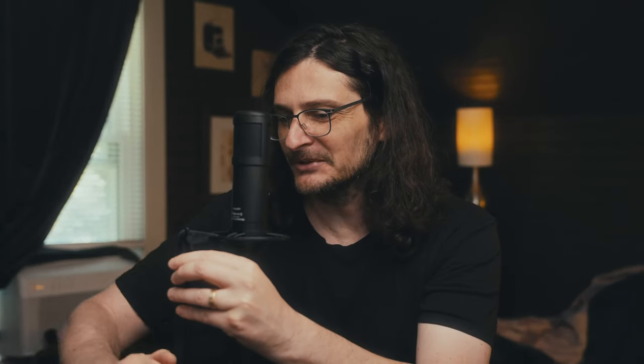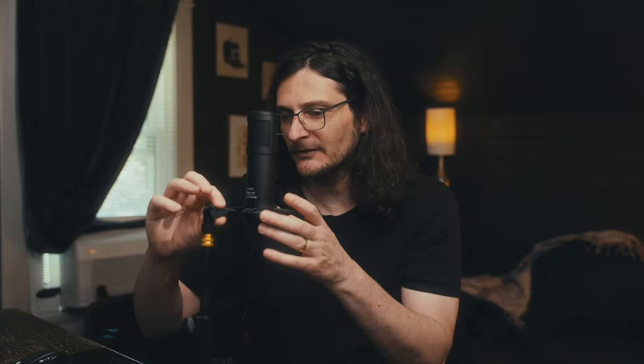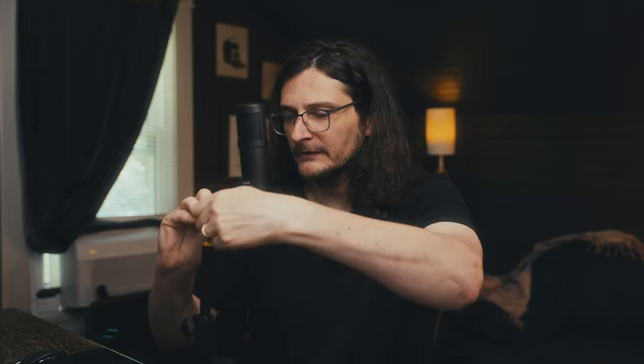The mic stand is pretty nice. It's got a weighted metal base, though it's not super heavy, and it does telescope — going up and down — so it has good adjustability. The shock mount is okay. It's all plastic and can be adjusted in terms of angle. When you tighten it down, it's possible to just push it into position, which I wish wouldn't happen — I wish it would secure completely tight so you can't accidentally change the angle of the microphone, which I've done a couple of times.